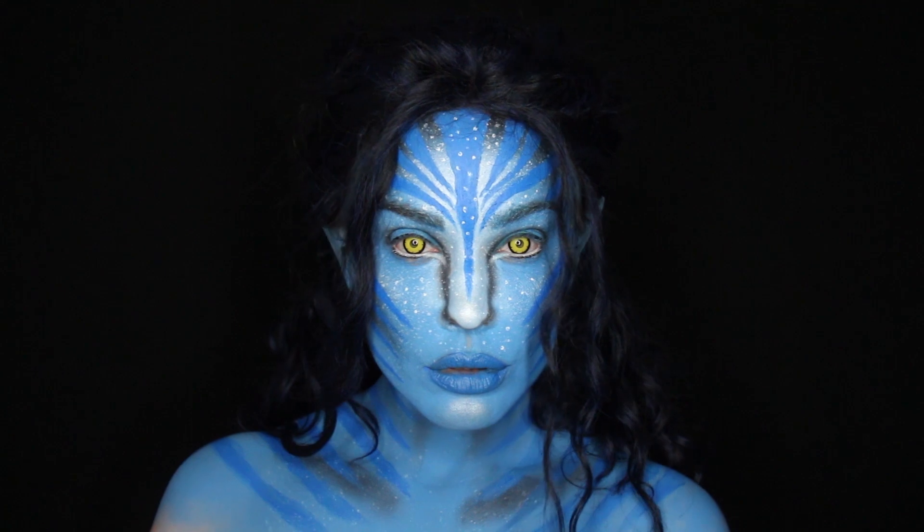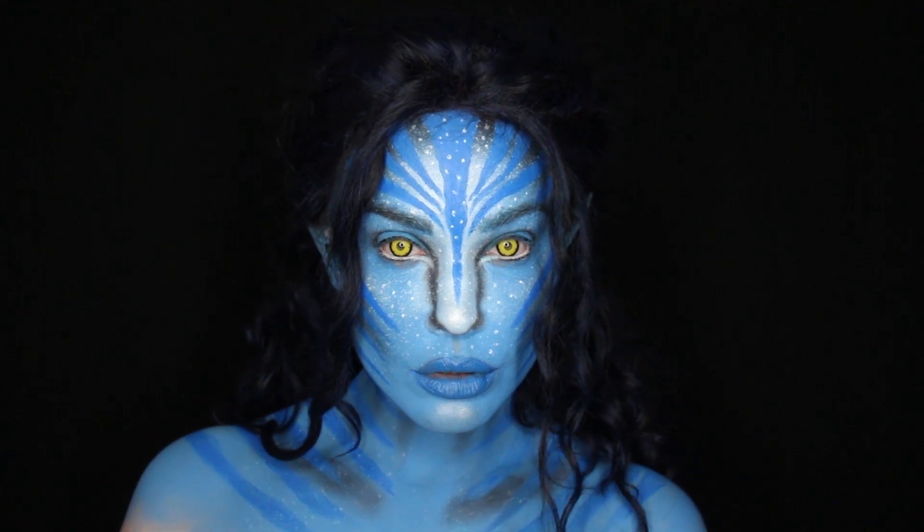Hi guys, welcome to my channel! Today I'm gonna show you how I created this nature-y look. I'm gonna use two face paints from Mehron's Paradise collection — these are the Sky and Lagoon blue, water-activated powder face and body paints.